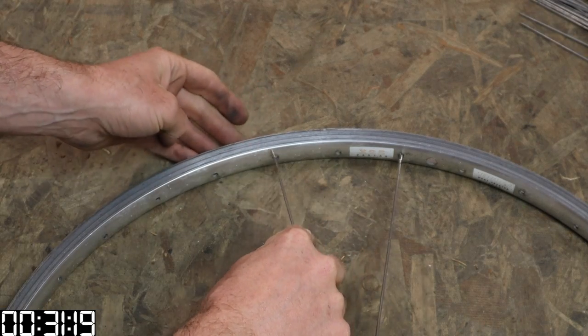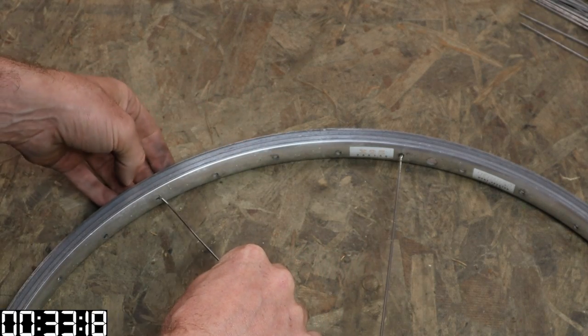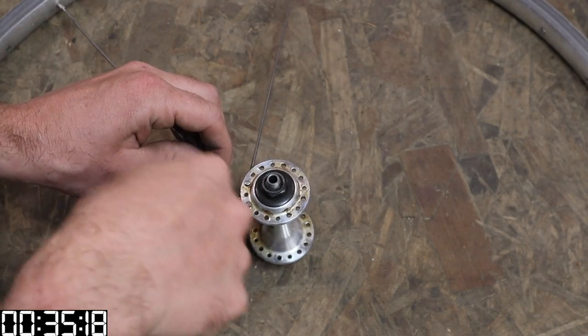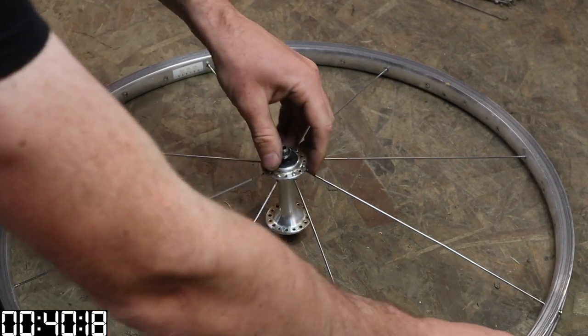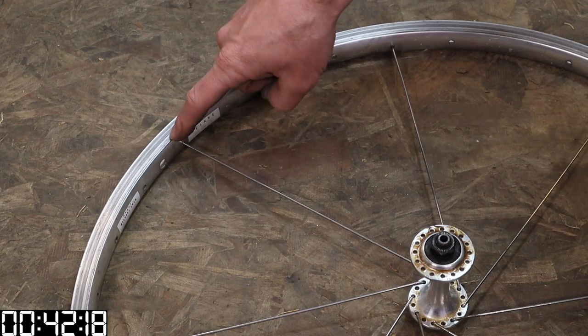Your next spoke is one, two holes away from the one you just put in, and one, two, three, four on the rim. Do that all the way around the hub and the rim and you'll end up with something that looks like this.